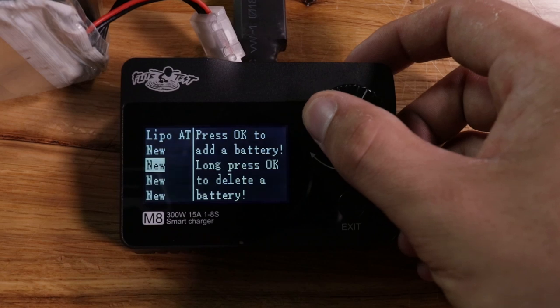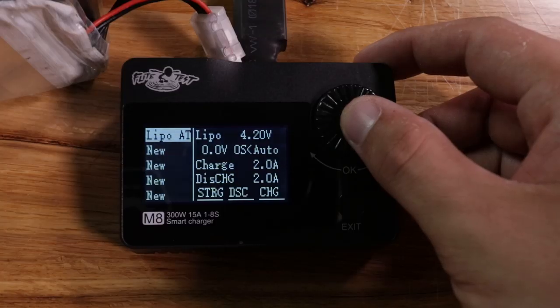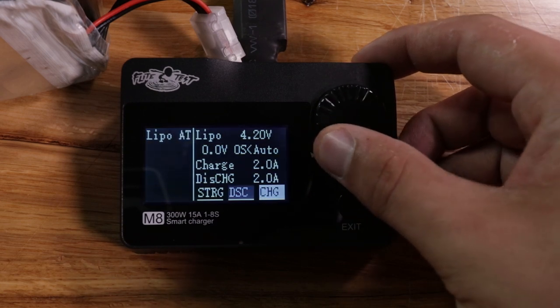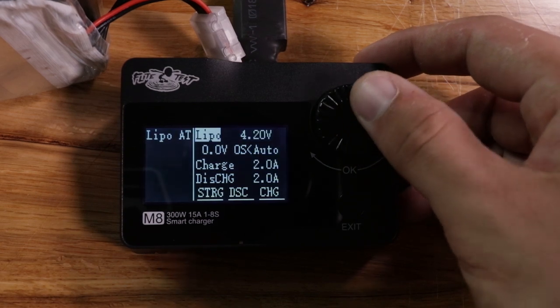The five presets are pretty cool because if you have multiple aircraft or multiple different batteries being charged at different amp ratings — or one's high volt and the other's nickel metal — you can actually set up five different profiles. Right now, right out of the box, you just get one that's set up for lipo. If you wanted to go into that menu you just hit down on the scroll wheel again, and now you can go within that menu and change all the different settings.